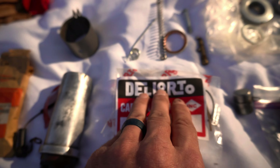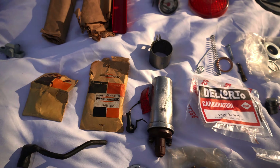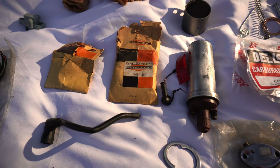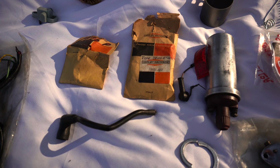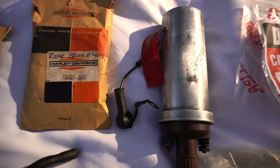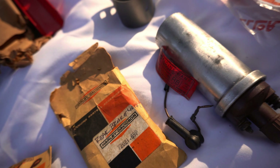An extra used coil assembly — it's got the old tag on it, which is kind of cool.